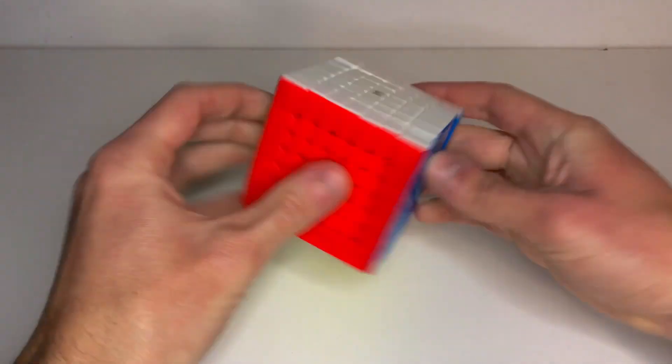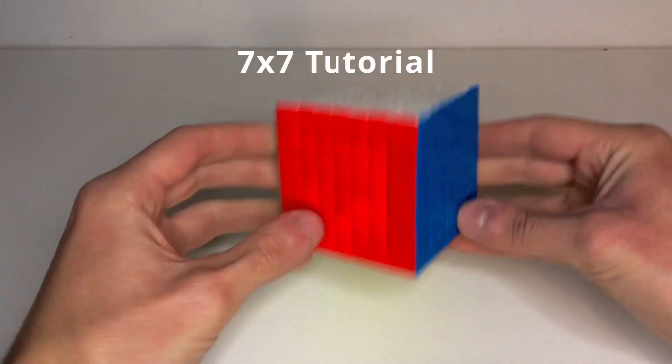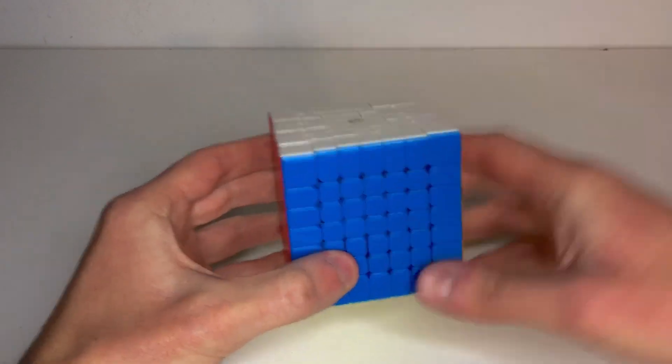Hey guys, RubikSnap here and in this tutorial I'll show you how to solve the 7x7 Rubik's Cube. So let's see how it is!